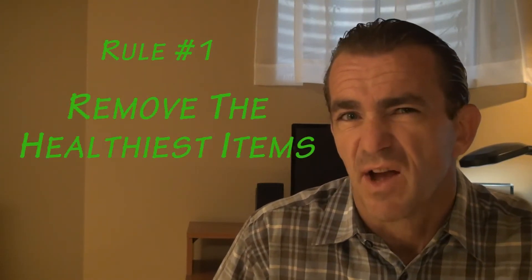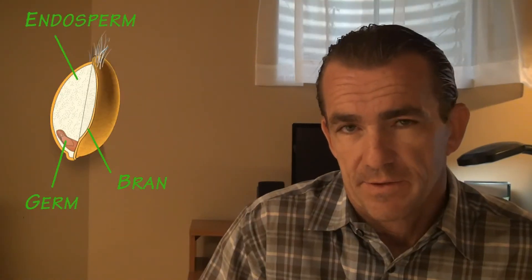Now that we've looked at the seed as a whole, it's time to get to the processing part. And what's the first rule of food processing? You guessed it — take out the healthiest parts. So the bran and the germ are removed, and all that's left is the endosperm.